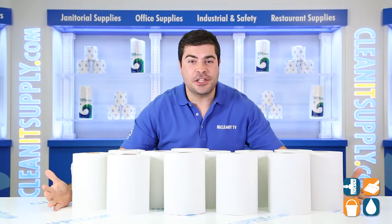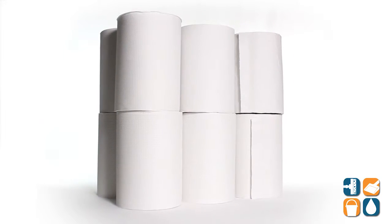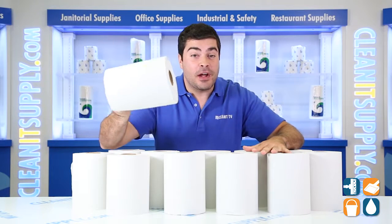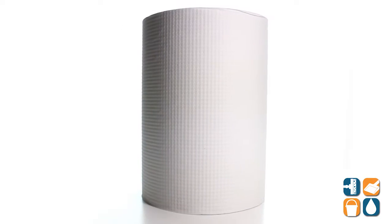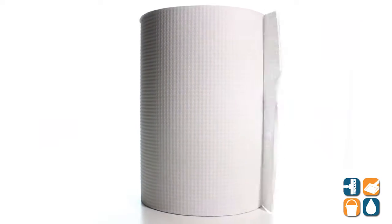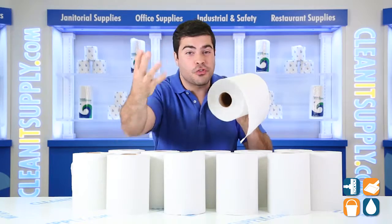This is the Boardwalk 6250 Hard Wound Paper Towels in White, 12 rolls per carton. These towels come in economical 350-foot non-perforated hard rolls. The towels are ideal for drying hands in high-traffic restrooms. These one-ply towels are also perfect for general cleaning and work like a dream on glass.